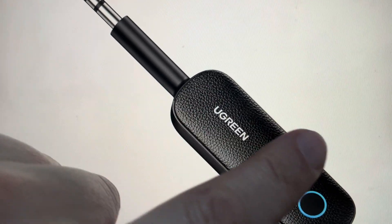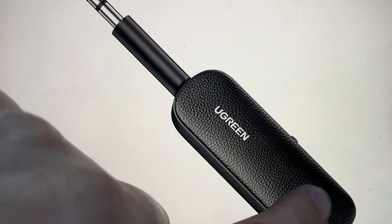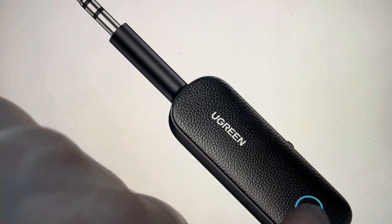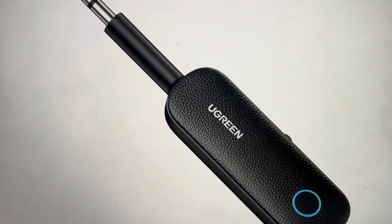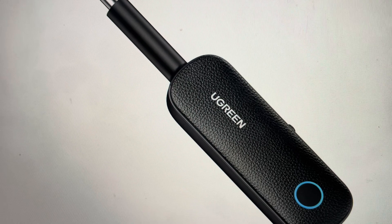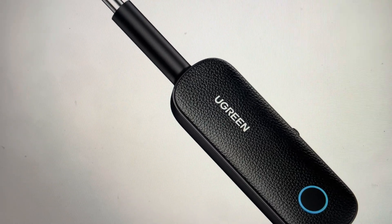It should be turned off when you do this. From being off, press and hold the multifunction button for a solid 10 seconds, at which point the indicator light will glow blue for about two and a half seconds, then turn off, and your Ugreen transmitter receiver will be reset and you can set it back up as a new device.